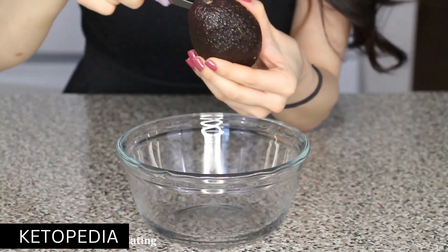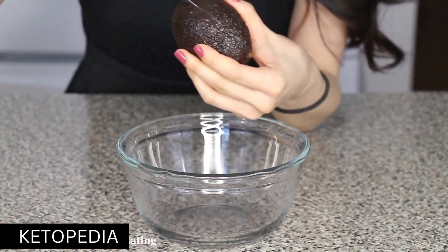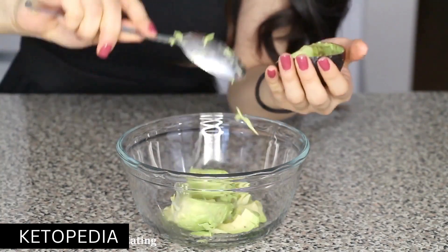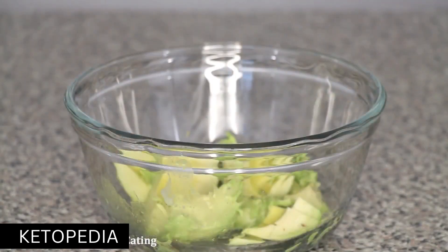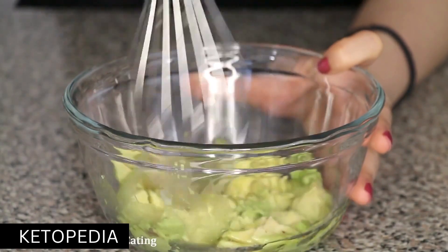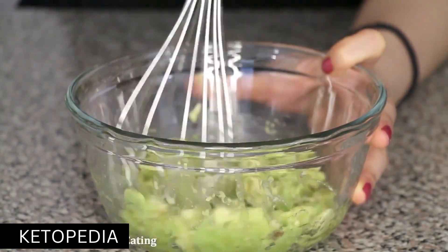First things first, we're going to need to cut the avocado in half and scoop out all the insides. Next up, depending on how strong your sweet tooth is, add the appropriate amount of honey until you like the taste. After that, grab a fork or a whisk and mash it all up while mixing it all together.